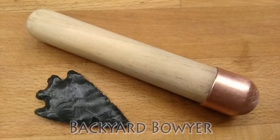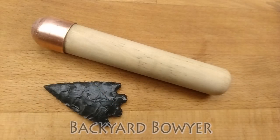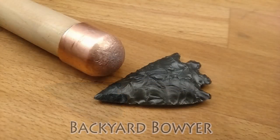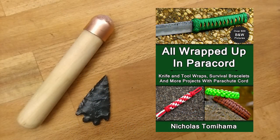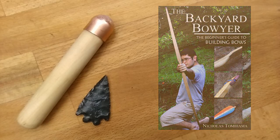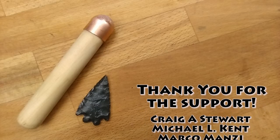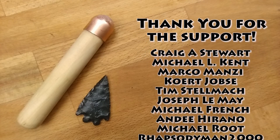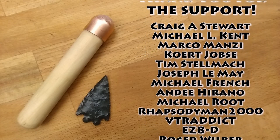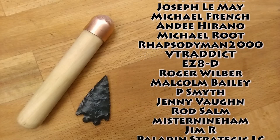If you have any suggestions for other things you'd like to see me make, please let me know in the comments below. If you like what I'm doing be sure to check out my channel for other videos like this. I've also written several books on different topics and I'll put links to those in the description below. I'd like to give a huge thanks to everyone who's supporting me on Patreon — it's because of you that I'm able to continue doing videos like this. If you'd like to join the Patreon family and support the channel directly, I'll put a link to the Patreon page in the description below. Thanks for watching and I'll see you guys next time. Bye!